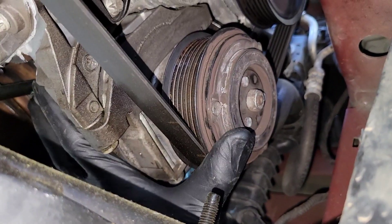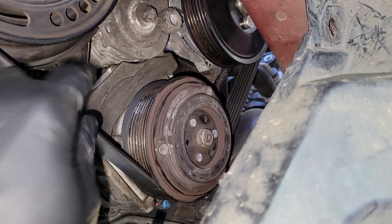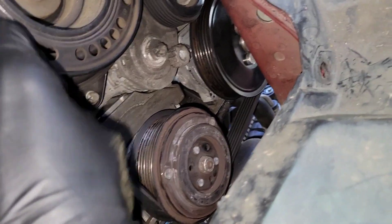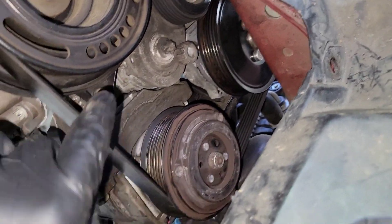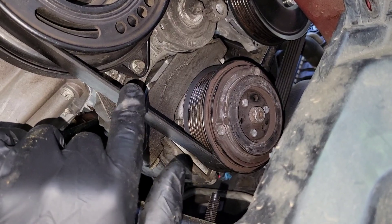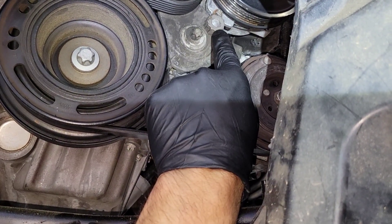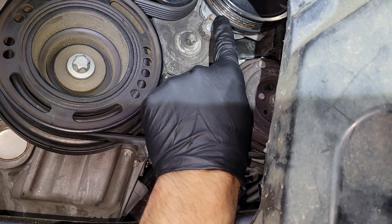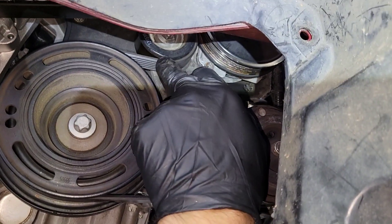Now what I need to do is remove the serpentine belt so that I can get this pulley free and get the compressor free, and then remove it. To remove this belt, you're going to need a 12.19mm socket to insert here, and then you're going to loosen the tensioner so you can free up this belt.